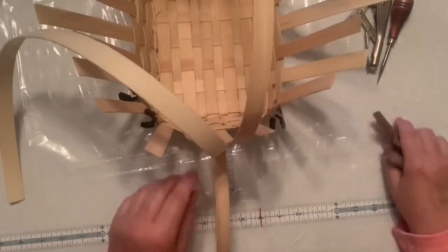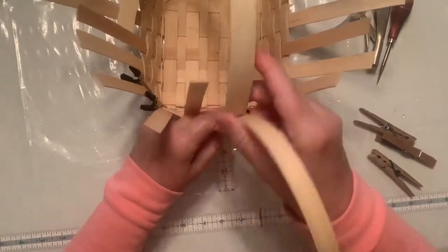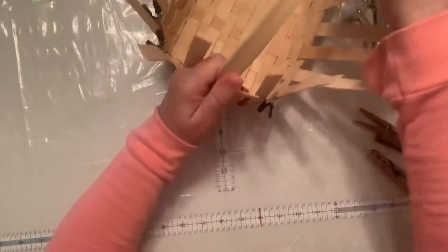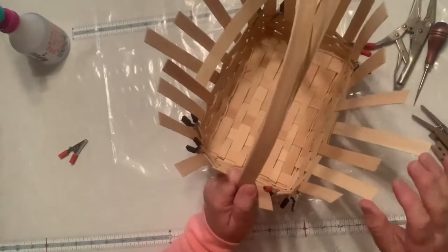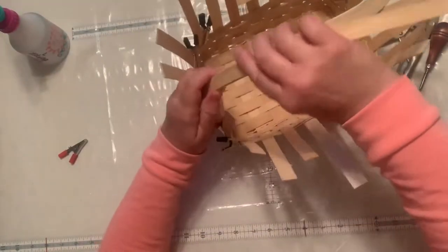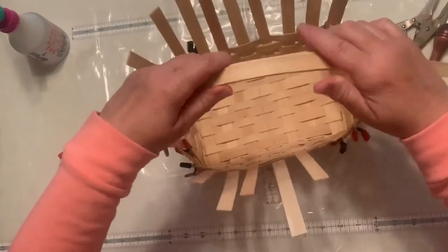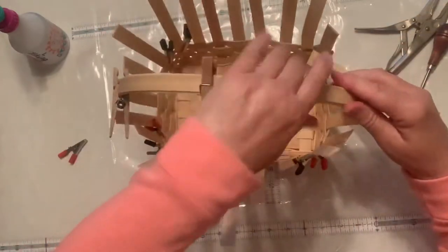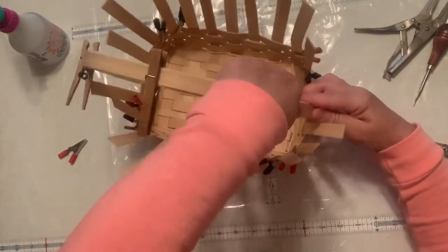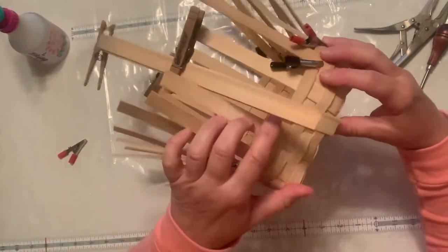What you're going to do is take all three pieces and work them together so they go at the same time. I start to work up and just to keep them in place I put a pin at the side, one in the middle, and another one at the side just to keep them in place.